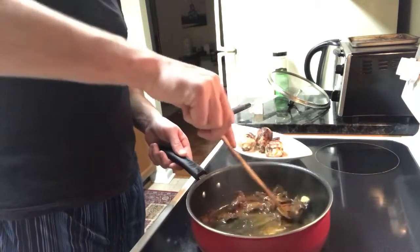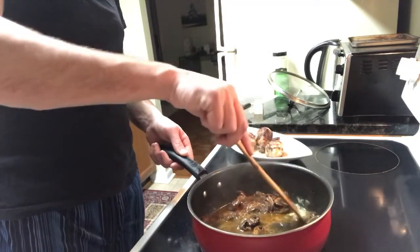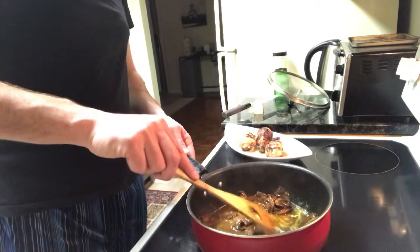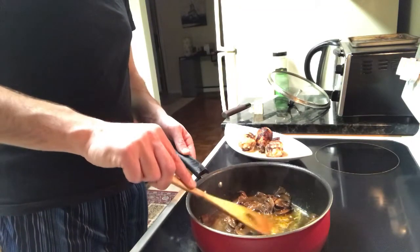We're pretty much done here. Just waiting for this butter to melt completely and that's it.